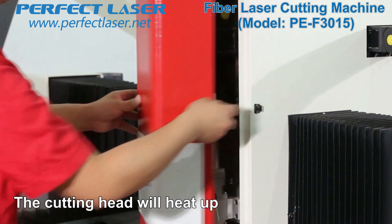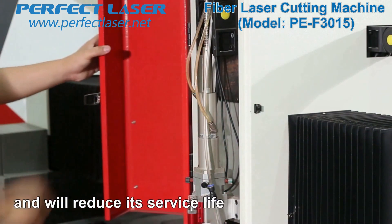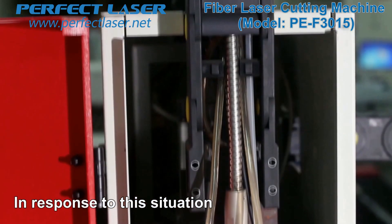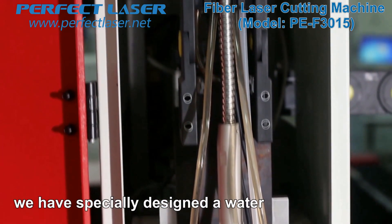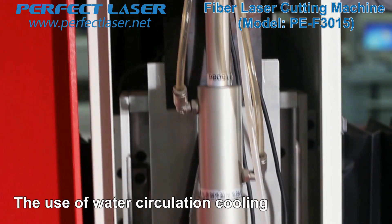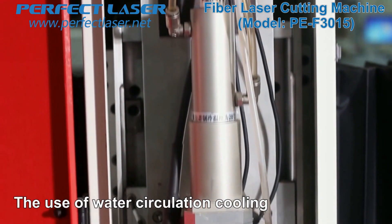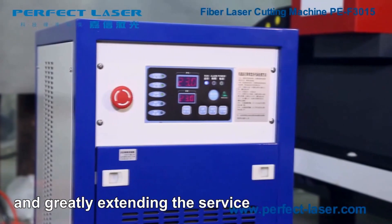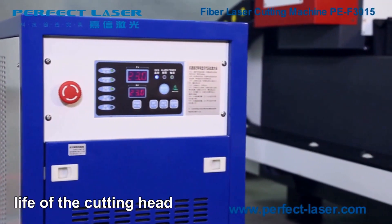The cutting head will heat up during long-time work, reducing its service life. In response, we have specially designed a water cooling device on the cutting head. Water circulation cooling effectively removes the heat generated during work and greatly extends the service life of the cutting head.